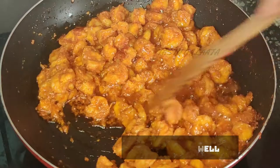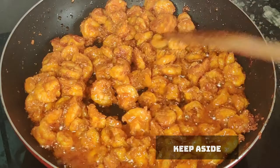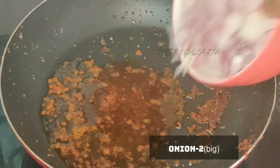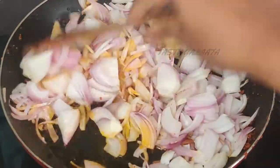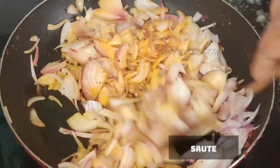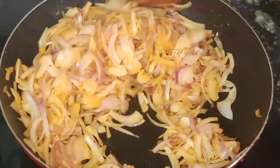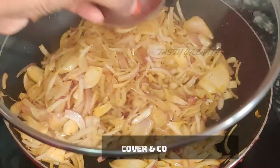We are going to fry the onions. I will add and chop two onions and saute them. Add salt in this way and cover it for 2 minutes.